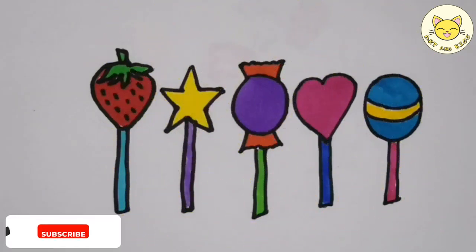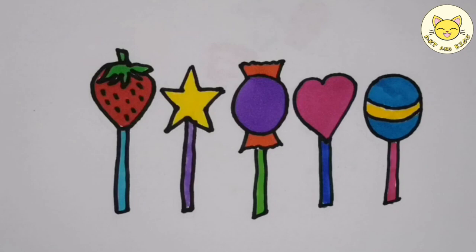These candies look so tasty! If you really liked the video, don't forget to subscribe to get new video notifications. See you in the next video!